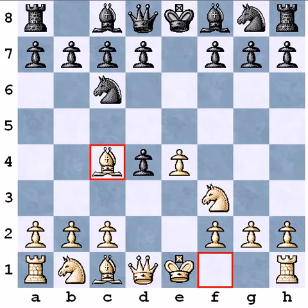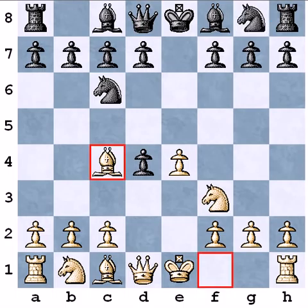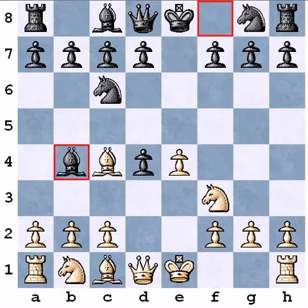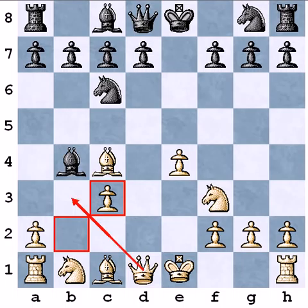He played Nf6, by this move he went to the Two Knights Defense. If he would play Bb4 instead, then we would go to the Scotch Gambit if he captures, and then I capture back with the pawn, and I planned to play Qb3 to attack the f7 pawn.